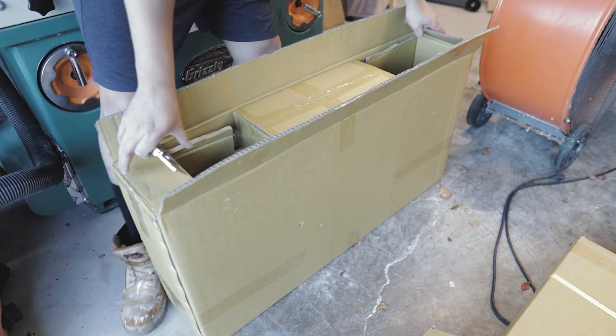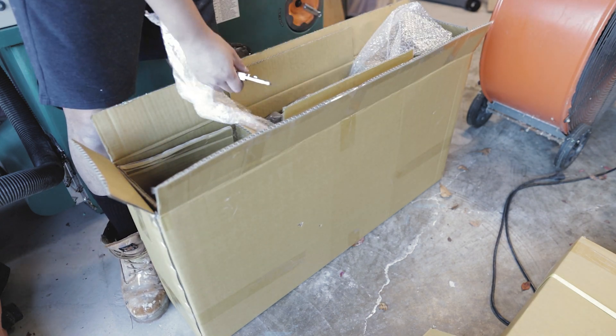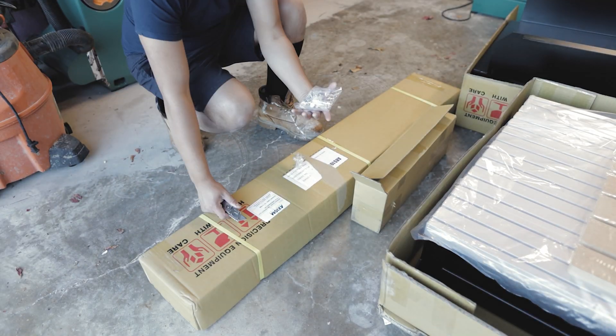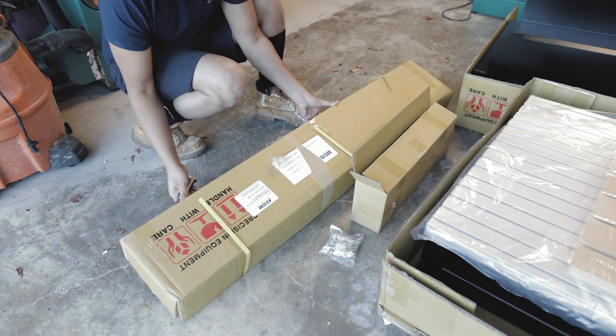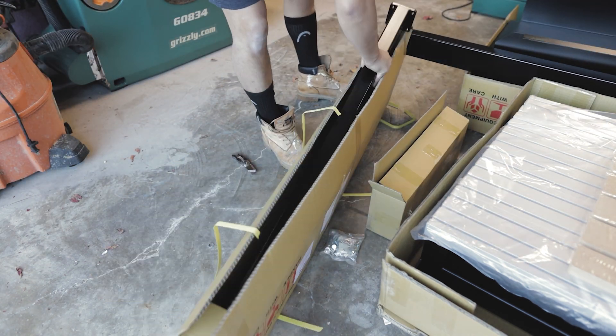This box here will have your computer as well as all of the parts to assemble your base. And in this long box you'll find the two rails that connect the frames together — it will be the first item you'll have to assemble.